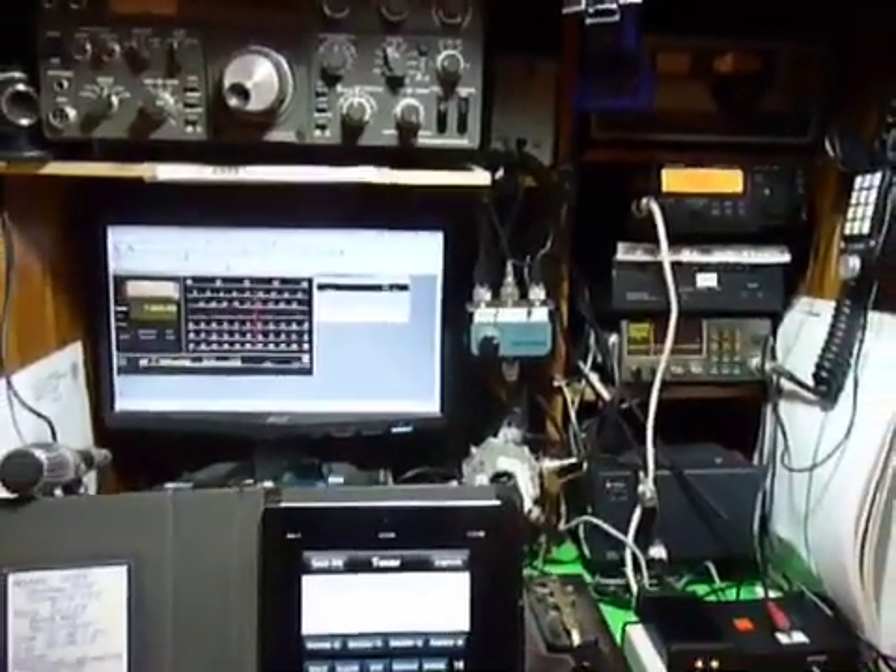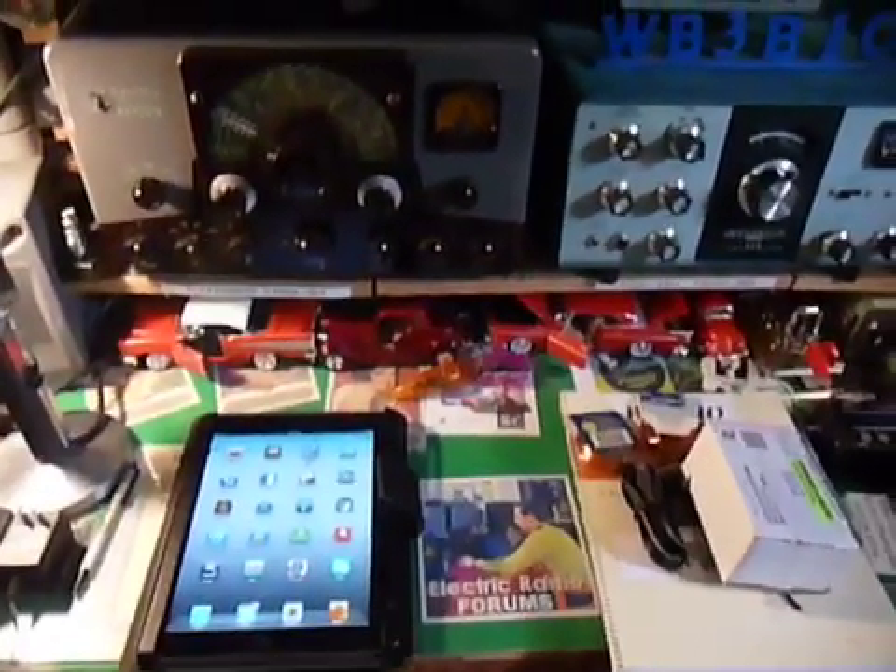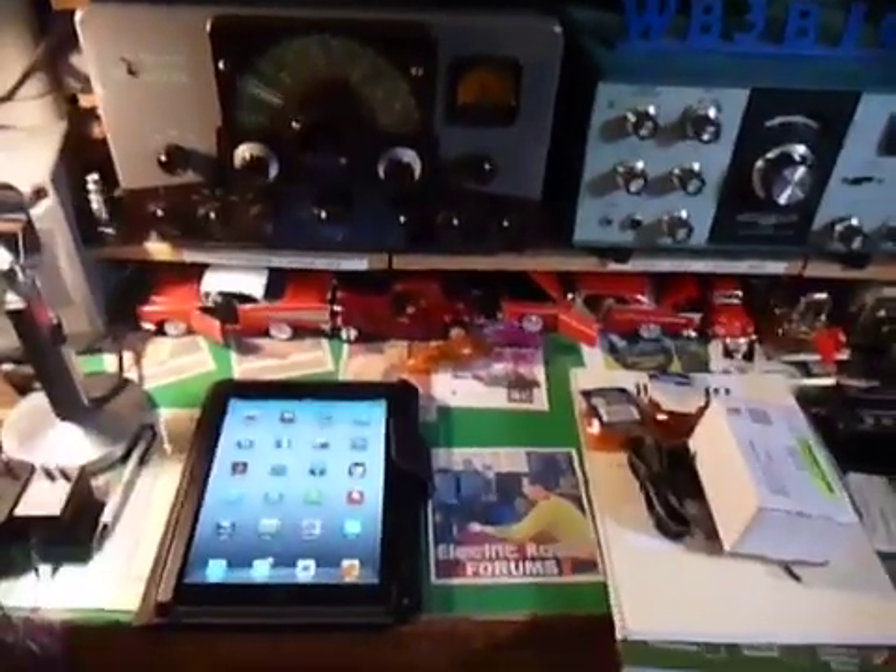And now we'll take the iPad 2 to a remote location. Here we are now in the remote location in the garage ham shack with the iPad 2.